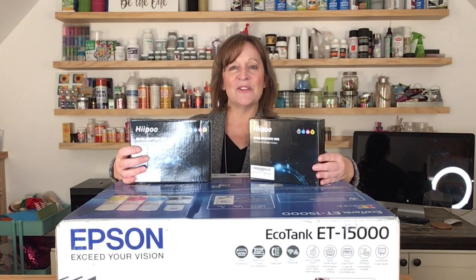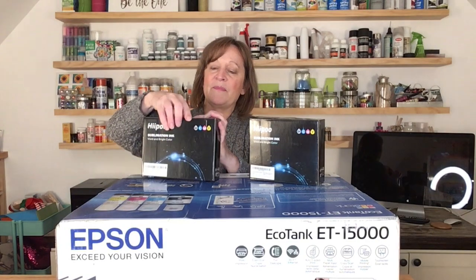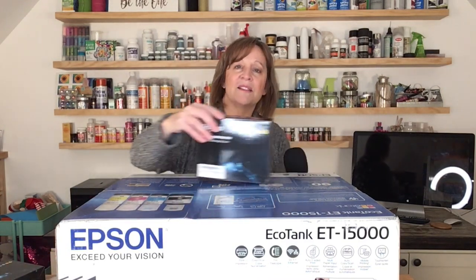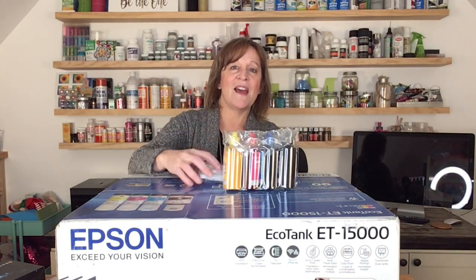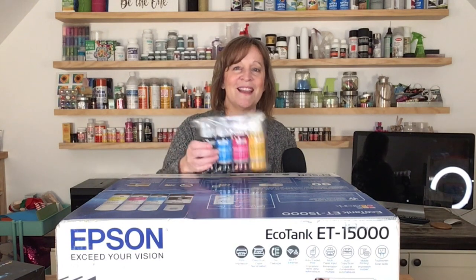A company named Hippo sent me two boxes of sublimation ink, so I want to try these out in this printer. One box has tops that fit directly into the EcoTanks. The other box is the type where you have to use syringes — you put the syringe in, pull the ink out, and put it into the EcoTank. The benefit of that type is it's less expensive. I'm going to save it so that when I run out of the first ink, I'll refill these bottles and reuse them.